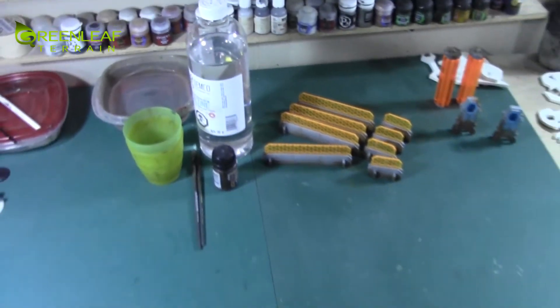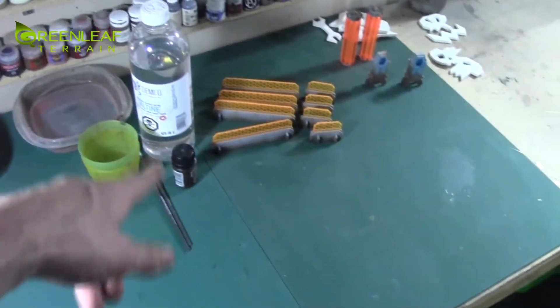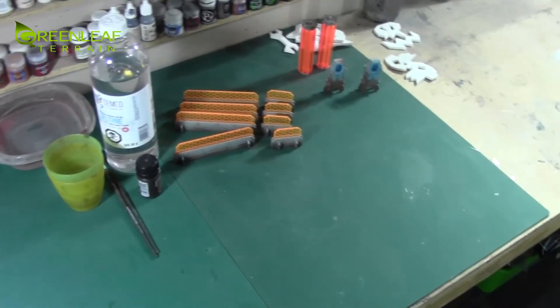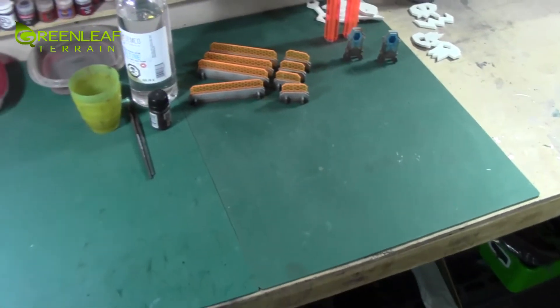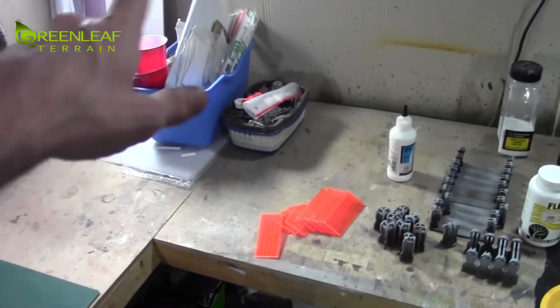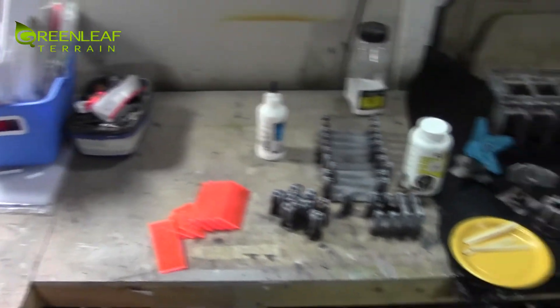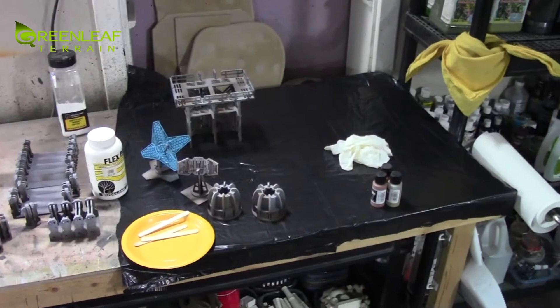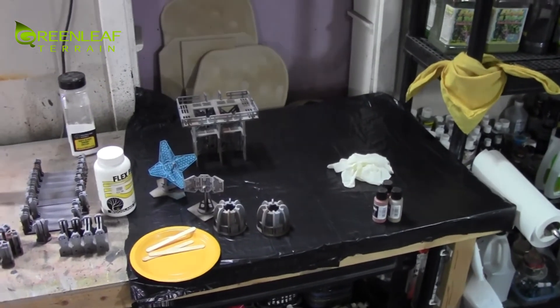I just got my Grime Streaking set up - AK Interactive Grime Streaking, some odorless mineral spirits, and two brushes to work it, and just a cup there. I also got a whole bunch of stuff to do the orc terrain. I will have another studio update in the next two days. Thanks for watching - please subscribe and I'll have more videos to come.